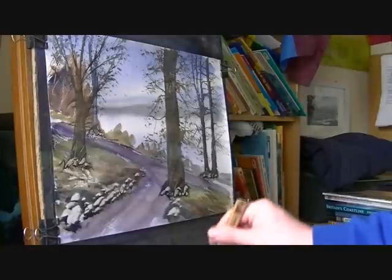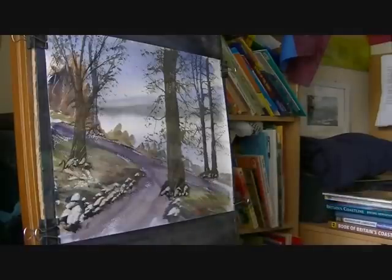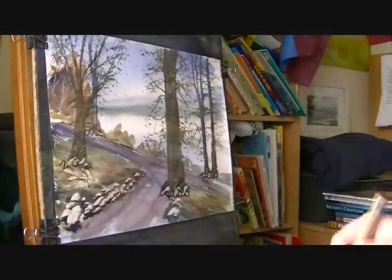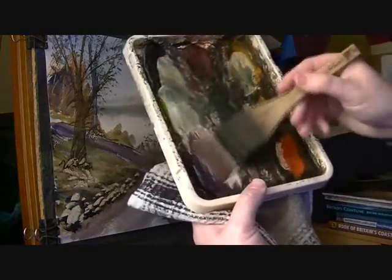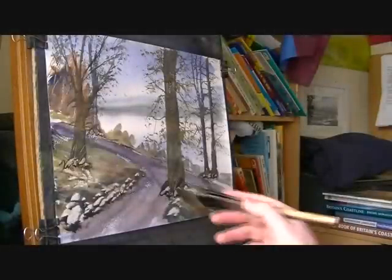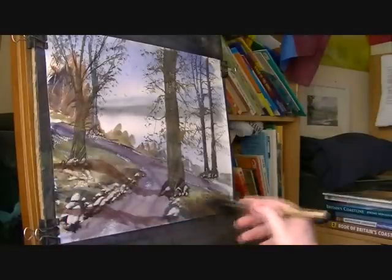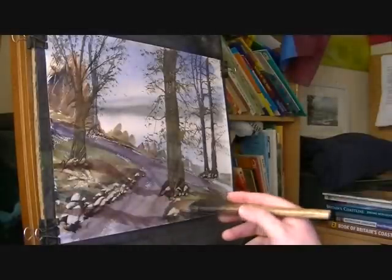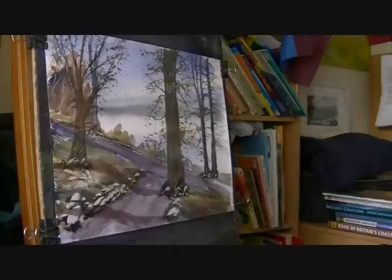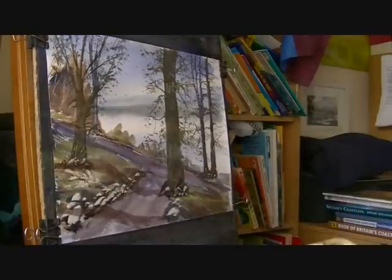I'm just going to put a few shadows in. Clean brush and shadow colours — I generally go light red and ultramarine with plenty of water, because you don't want it too strong; you want to be able to see what's underneath. A light, sort of purple-y consistency. There's a shadow going across up there, another one coming along there, maybe something there. I think I'll leave it at that.